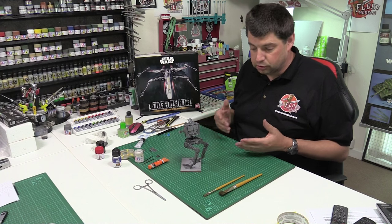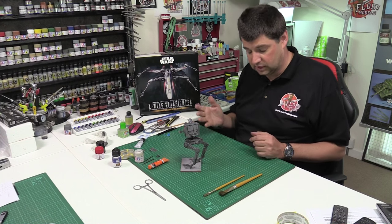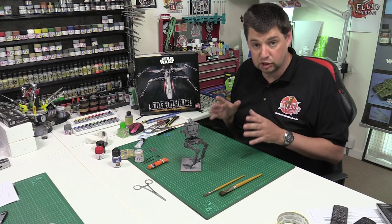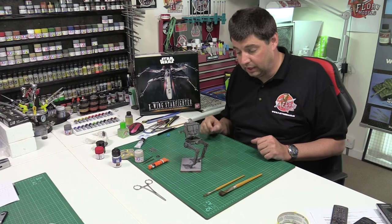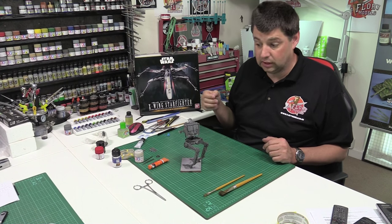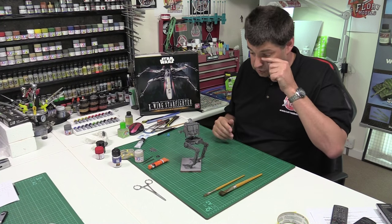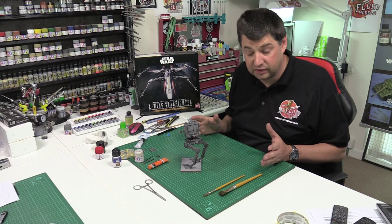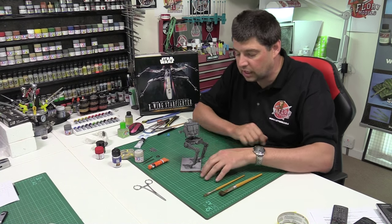Absolute nightmare — that's all I can say. It literally only happened this afternoon, so I'm still working out the reasons why and how to prevent it. I've had a quick look on the net and spoken to some colleagues in the industry. The issue apparently is the plastic — it is solely to do with the AT-ST kit. So if you've got this kit, be aware of it. Just don't go near it with enamels. Use clay washes or acrylic washes and you should be absolutely fine.